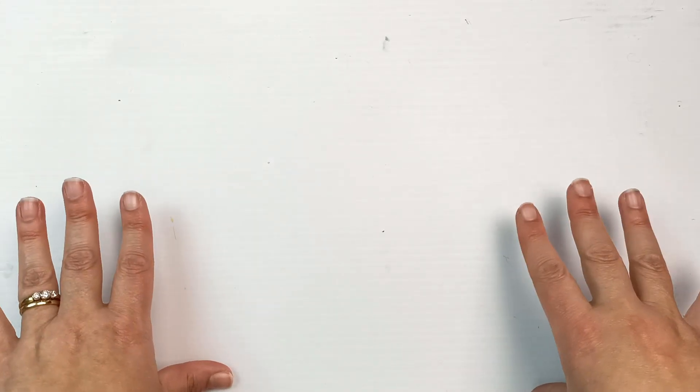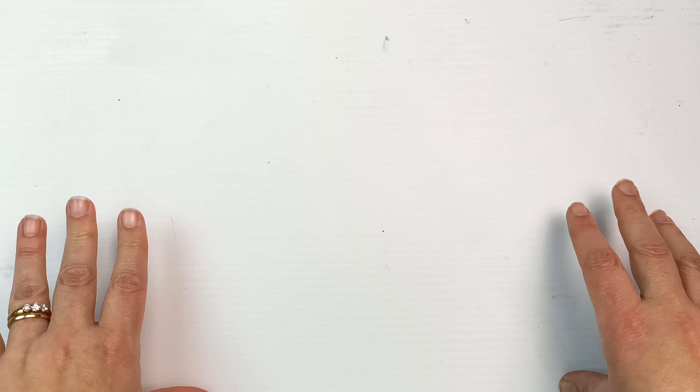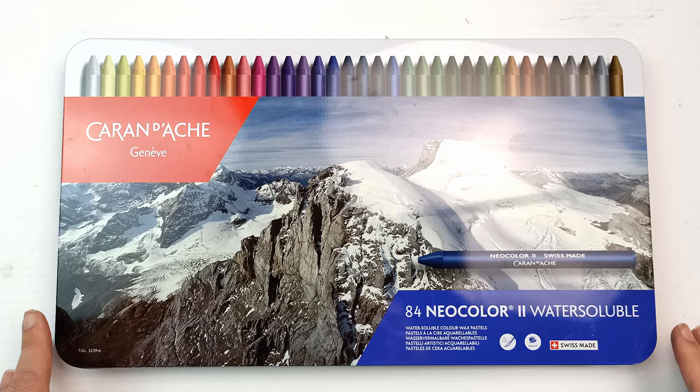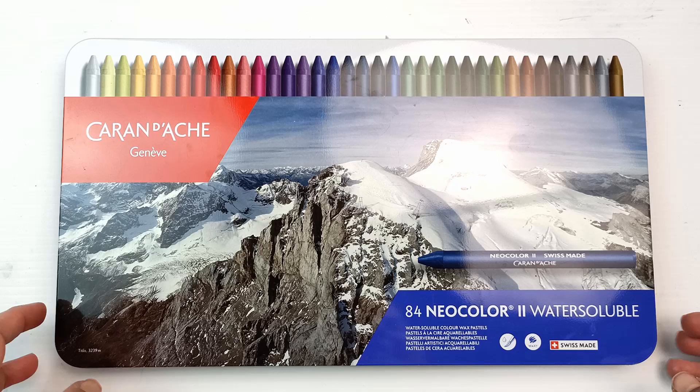Hello! I've recently been feeling a bit low because of the endlessly dreary weather that we're having in Melbourne at the moment. It is winter so it is expected, so what better way to combat that than with colour — and lots of it. Specifically, Caran d'Ache Neo Color 2 water soluble crayons. 84 of them in this gigantic tin. I've had this for a few years and I've been dying to review it, so today is a good day to do that. Let's get into it.